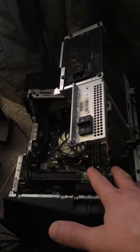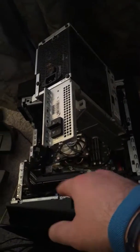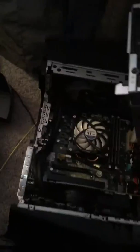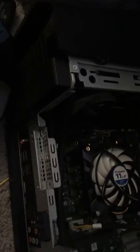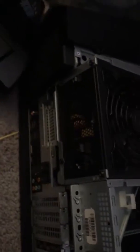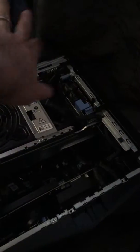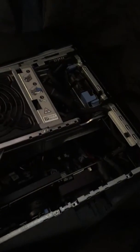I just did a whole video and wasn't recording, so I'm not going to go through all the detail. Here's what we're looking at — this is an R5, and this is the back of your system. First thing you're going to do is unplug everything, press the front power button to drain the power for about five seconds.